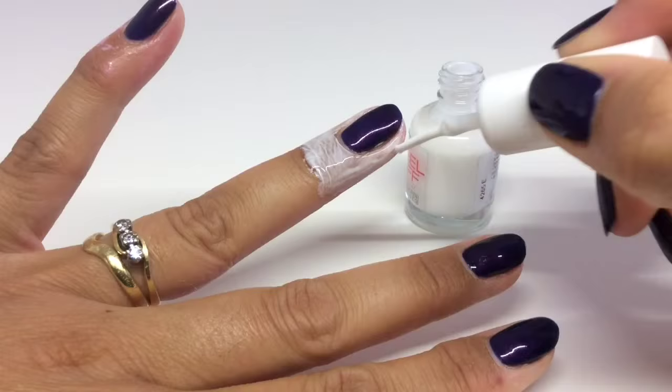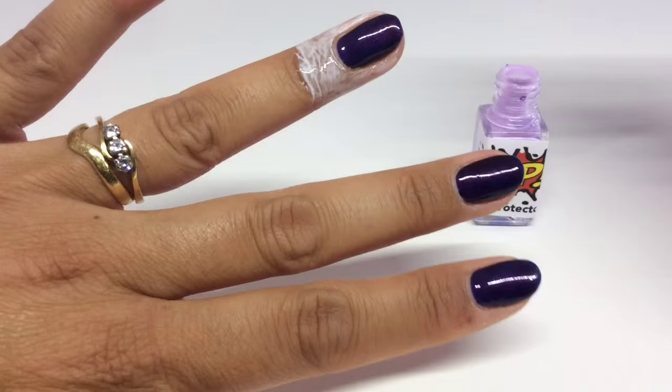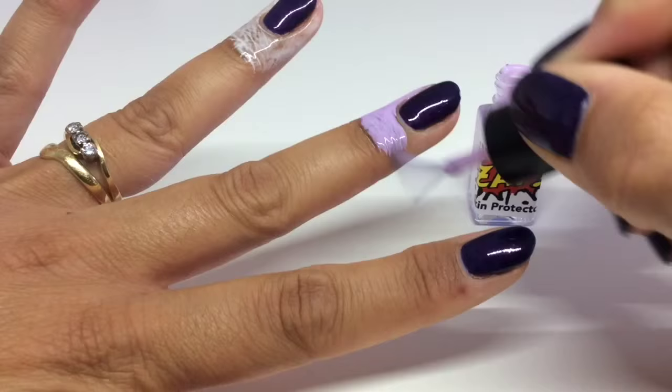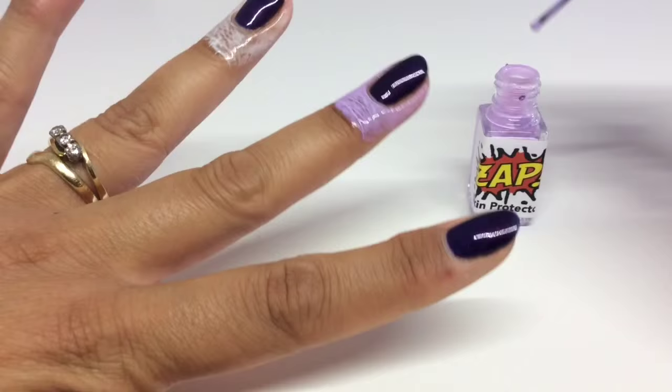Next up we have Zap, which is the only one that contains latex. This was super easy to apply — the brush is slightly thinner than the Miss Sporty one. The only thing I will say is that because it contains latex, it does have that ammonia smell to it, but that doesn't bother me.